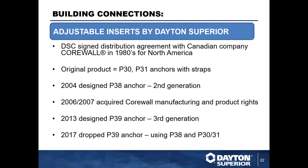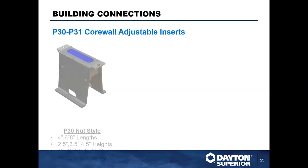For Dayton Superior inserts, we call them our Core Wall products. We started working with the company Core Wall in the 1980s, helping distribute their products in North America. They originally had two design options — the P30 and P31 — along with corresponding straps. In 2004 the second generation was designed: our P38. In 2007 we acquired Core Wall, so now we handle all manufacturing and distribution. In 2013 we designed the lighter-duty P39 with a plastic body, but it didn't find its footing, so we've since dropped that, leaving the first and second generations as the standard.